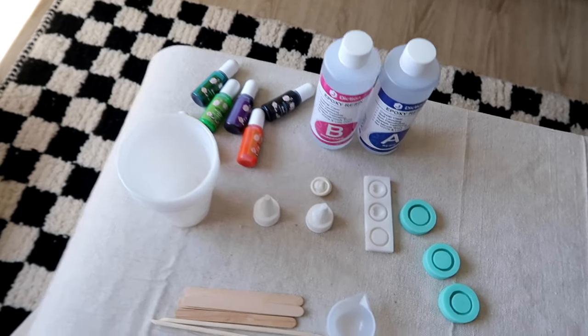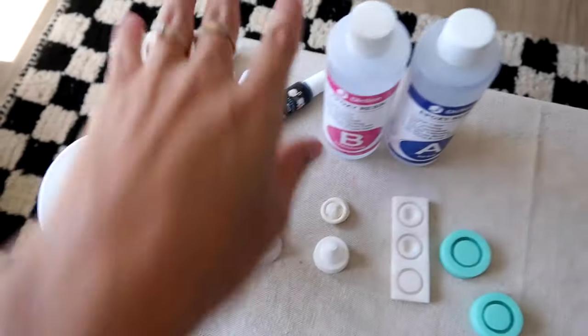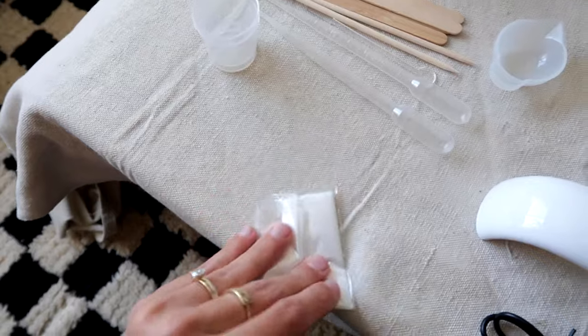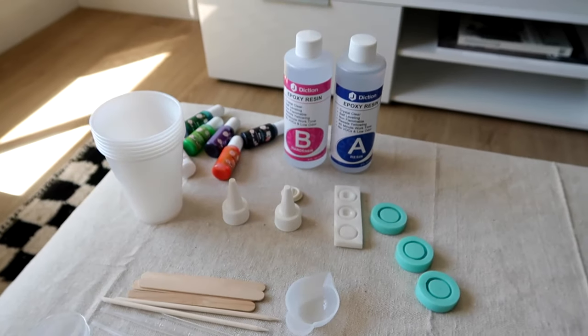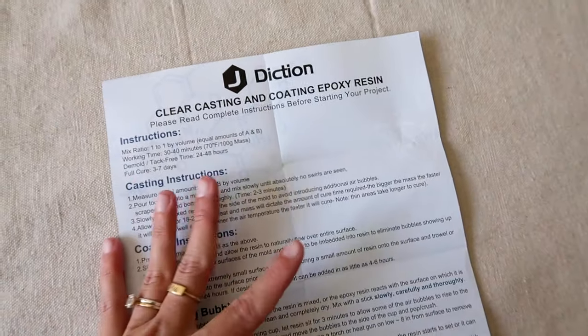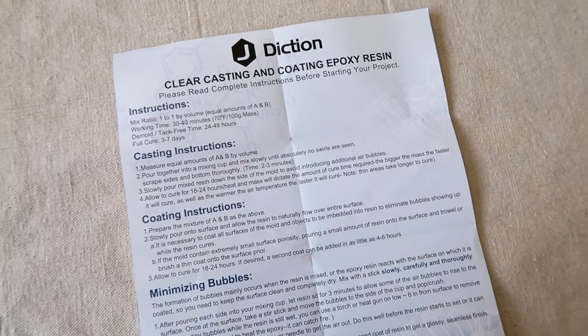Here's everything all laid out: my colors, my resin, my molds, all my gadgets, and my light. I'm going to unwrap the gloves and we will resin it up. Here are the instructions I'm following from the kit — I'll talk through them. I don't know what I'm doing and you don't know what you're doing, so we're in it together and it's going to be great.